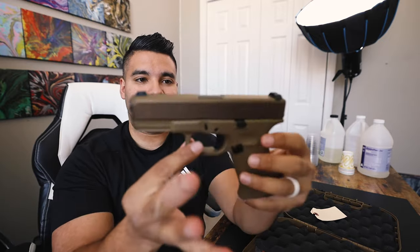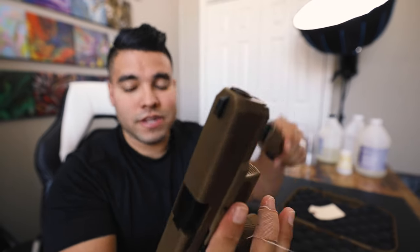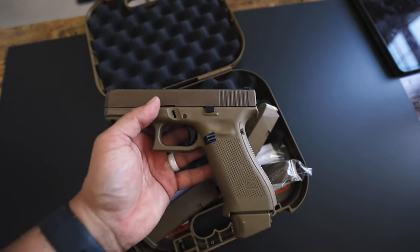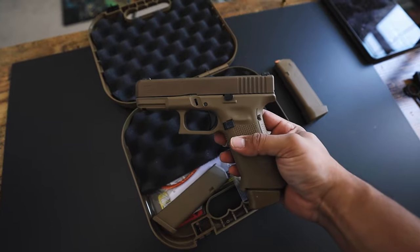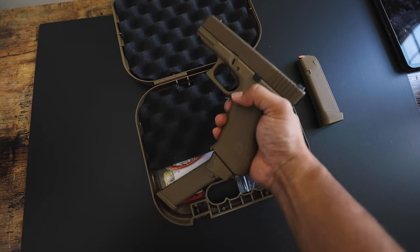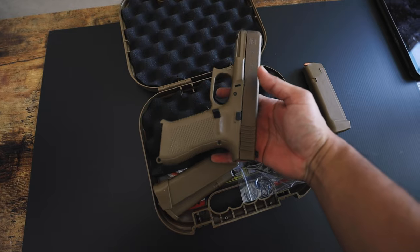So there is the Glock 19x. It's a beautiful color — beautiful colorway. I love that look, dark earth color to it. It's really military-esque. First impressions on the 19x for those of you who have been wanting one: I love the handle, it handles very very well. It fits in my hands very very well — it fits like a glove. I say that because I do run the Glock 17 Gen 5, and even without the extended mag it just feels really nice.